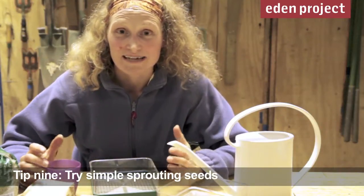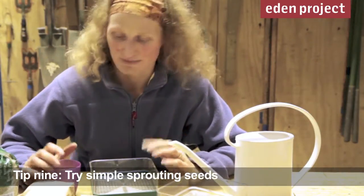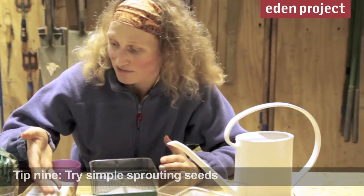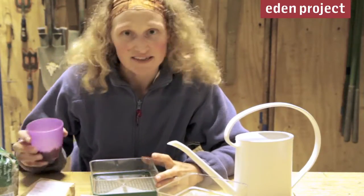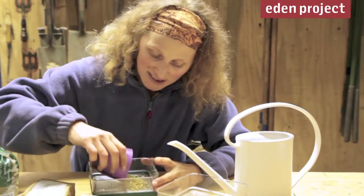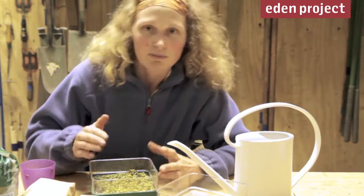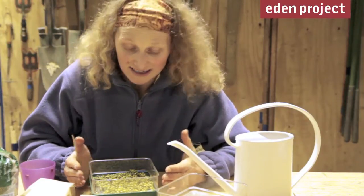If you've made a new year's resolution to eat more healthily, there's no reason to wait for the spring. You can start now by sowing a whole range of sprouting seeds such as alfalfa or mung beans. I've had these soaking overnight — I just need to spread them out in a thin layer, put them somewhere warm and dark, and literally within a few days I'm going to have tasty sprouts to eat.